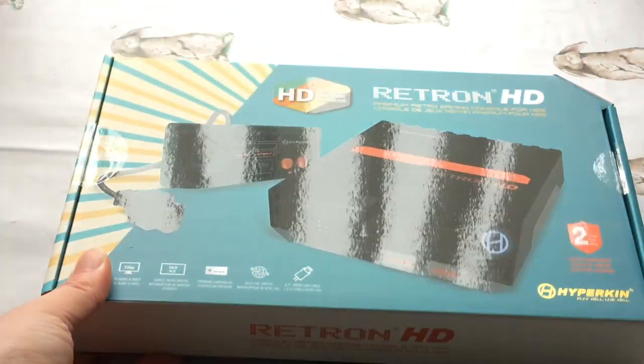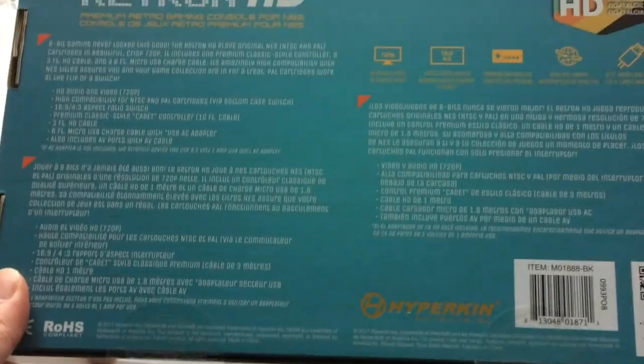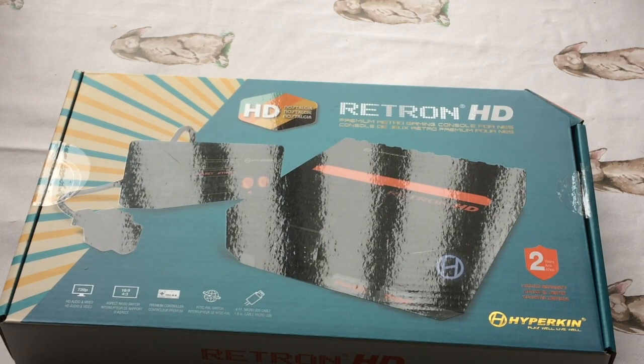I've already opened it so it's not an unboxing video. I'll just turn it around - there's the back of it. This is available from, I think, Fun Stop Retro. This was a Christmas present, so this is not a gift from Fun Stop Retro or anything like that. I don't do endorsements - this is just an overview of the system.